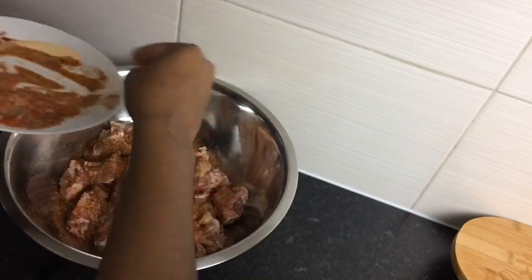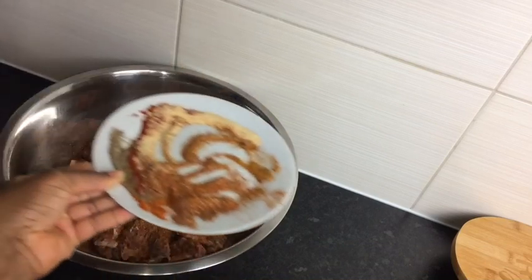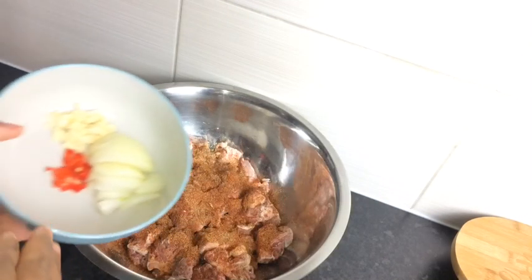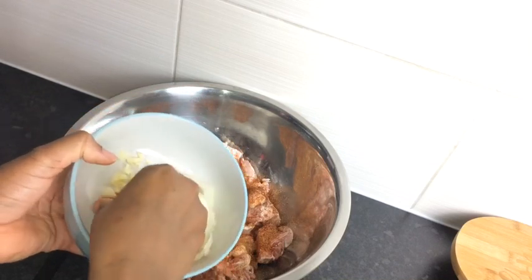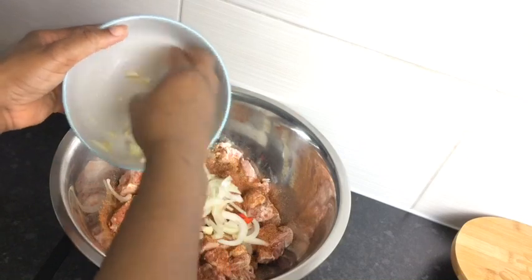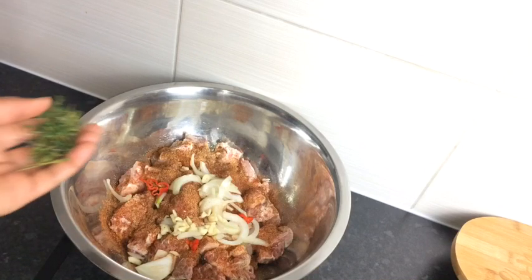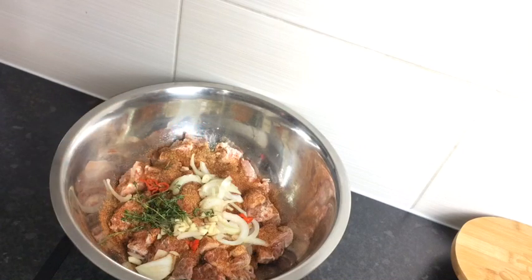I'm not going to use all of my seasoning — I'm going to leave back just a bit, as you can see. I'm going to add half an onion to my oxtail, four cloves of garlic, and some scotch bonnet pepper, just three cuts because I don't want it too spicy. Then I'm adding it to my oxtail, along with just a small amount of fresh thyme and some browning.